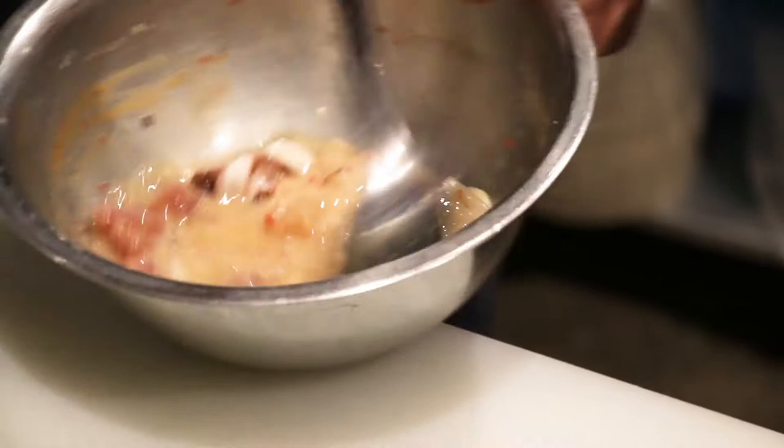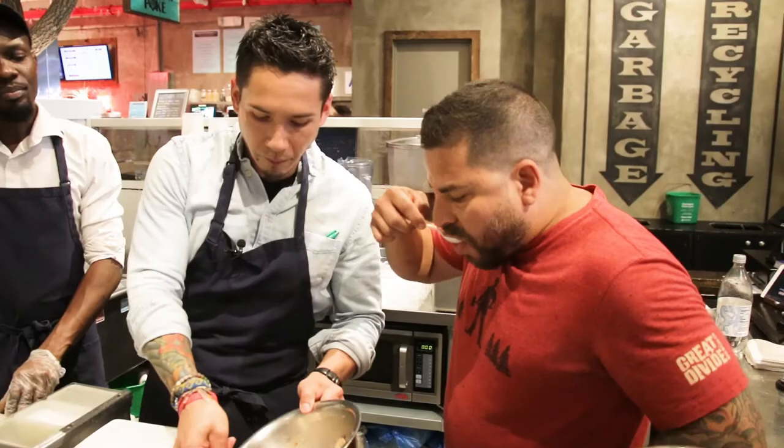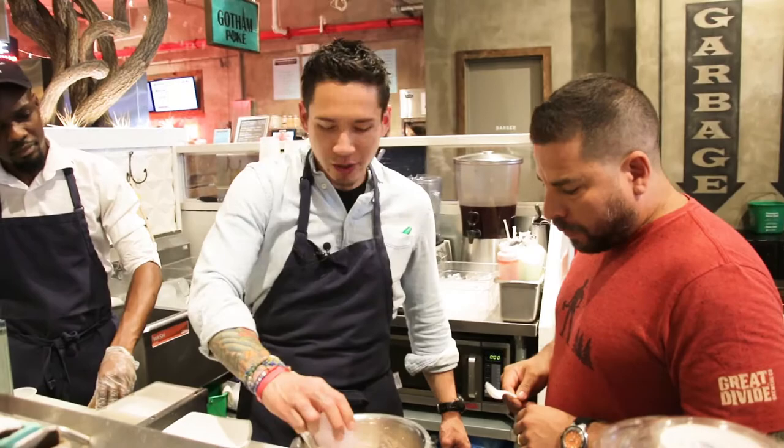That's pretty much the shrimp and the octopus — they are cooked already. The rocoto pepper — spicy, right? So good.